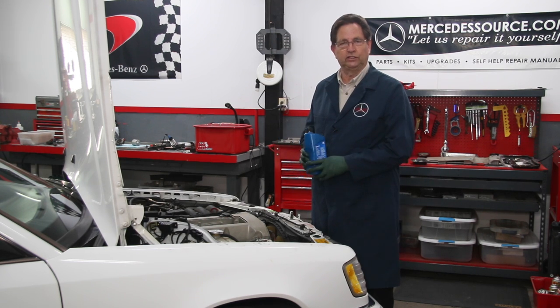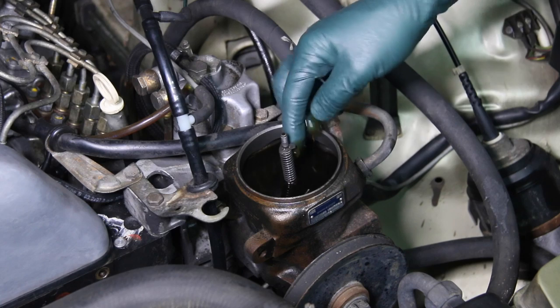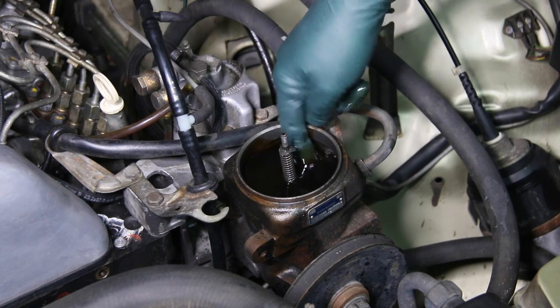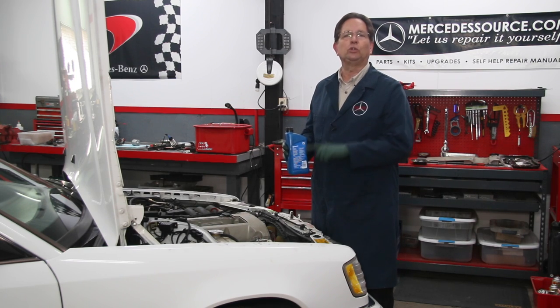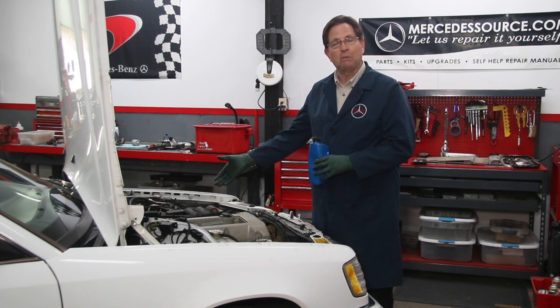The only difference is with the power steering fluid. The old Mercedes recommended using Dexron 3 in the power steering box, but I don't recommend that — I recommend something a little better. I'm going to put a link in the description taking you to another video that will explain what fluid I recommend for the power steering units and why.